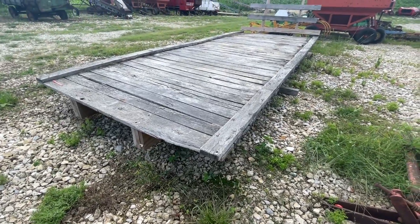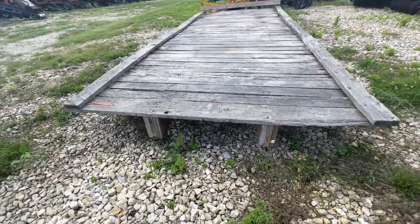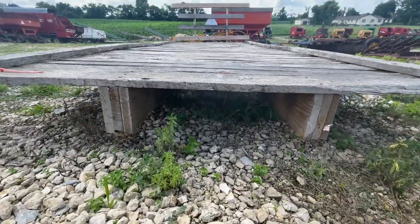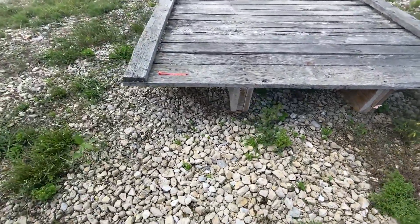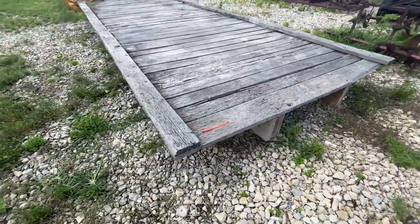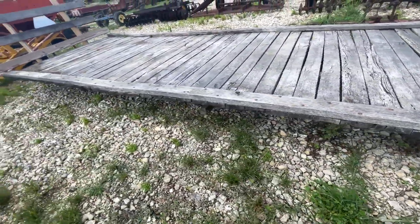Folks, here's a 20-foot wagon bed. The wood's a little grayed out, but it is still solid all the way around. They use three 2x10s to make the beam — in very good shape — with a headache rack. We're going to have it for sale right here. If you guys have any questions, just give us a call.